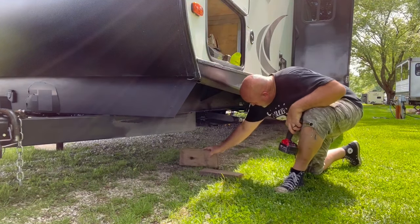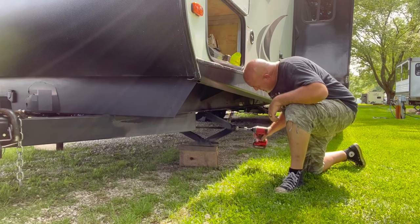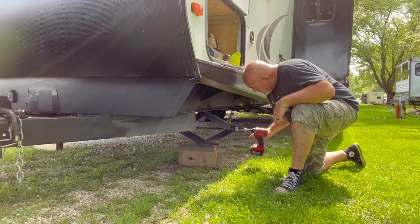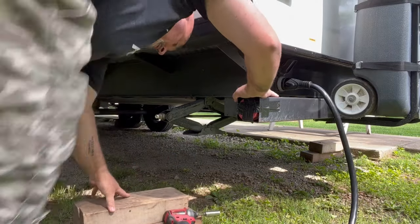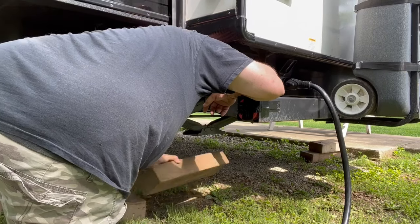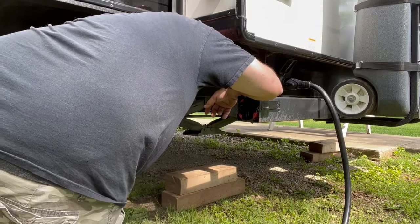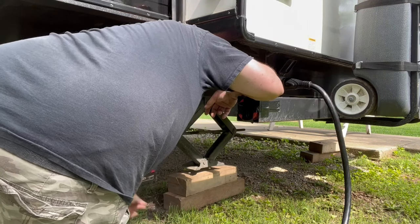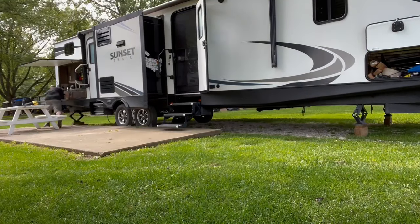Those who've been around a while know I like stabilizing my setup four times. I use the chalk blocks first, then the X-chocks, then the factory scissor jacks — which aren't worth much — then my DIY stabilizers that I love. Throw some cribbing down; you want it cribbed up because if the scissor jack is all the way down it won't have much stability. I probably need a little more cribbing under there.